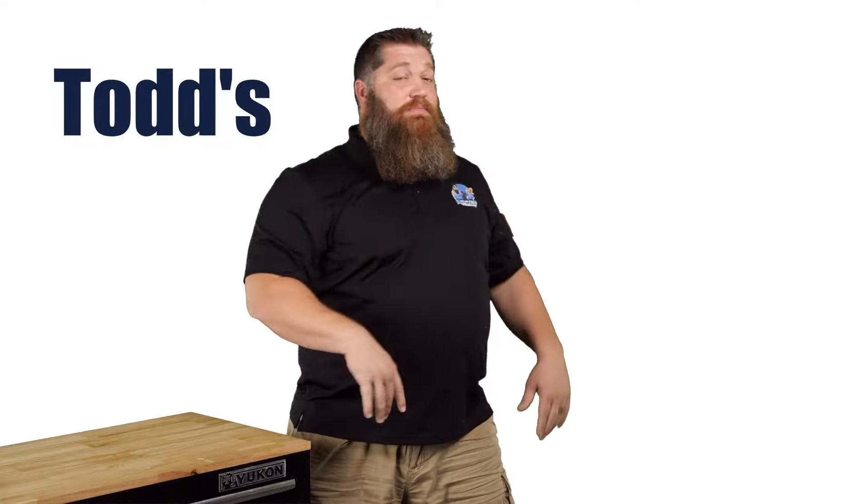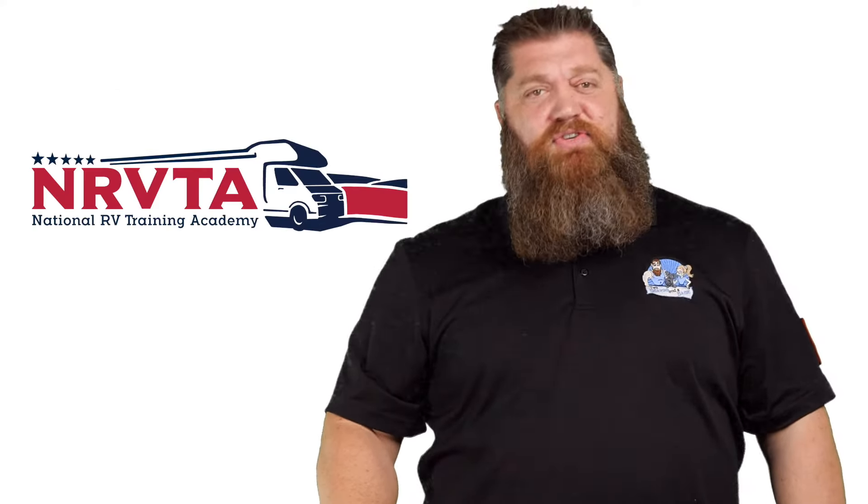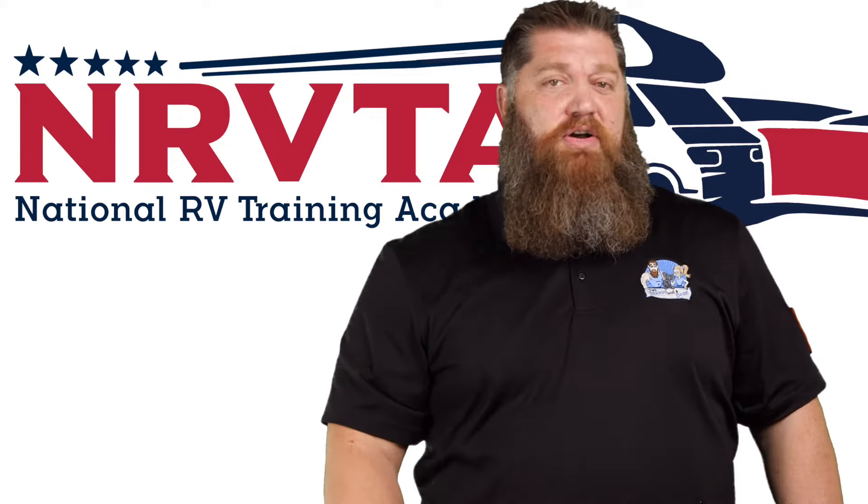Welcome to another Todd's Two-Minute Tech Tip Tuesday, brought to you by the National RV Training Academy — the only academy that gives you the credentials to become a certified tech and or certified inspector.